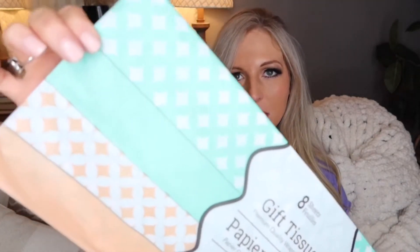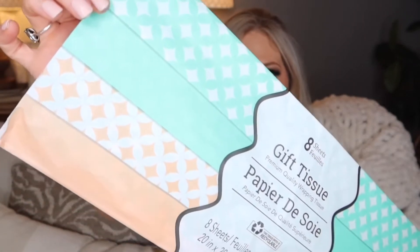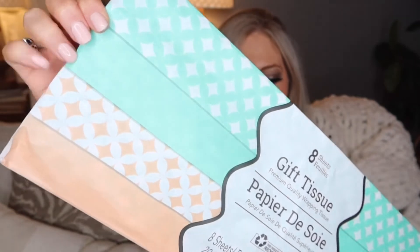All these colors usually work great for anything I would need this time of year — it's a good color for birthdays, weddings, Mother's Day, anything like that. I also thought these colors were really pretty. You get eight sheets in here and it's like a pretty peach and mint green color, and some of the sheets have designs on them, so I thought that was really pretty for spring as well.